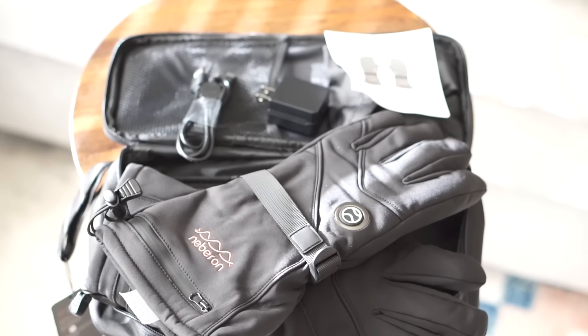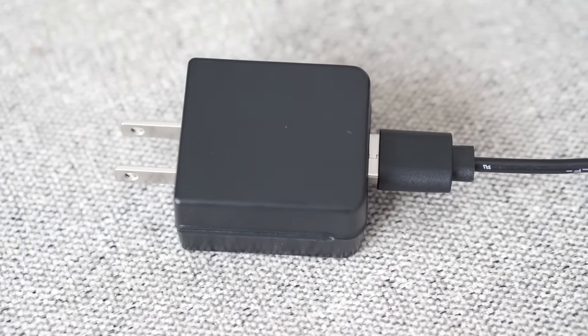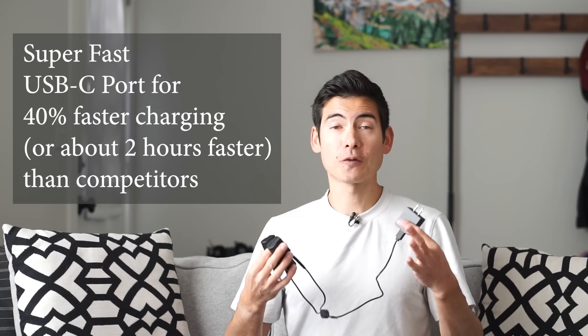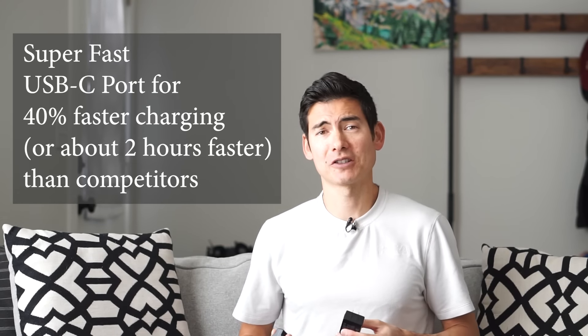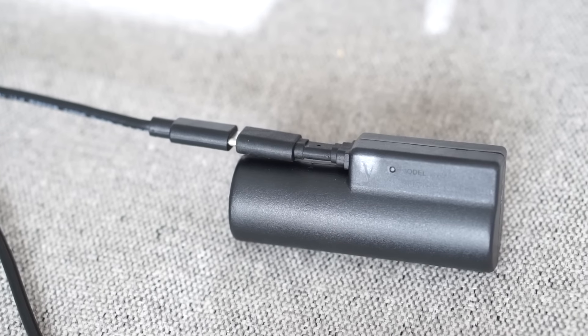The product comes in this nice carry case box, a zippered pouch for both the glove and mitt versions. Inside this nice package, we also have our USB-C charging cord and charging ports — you just plug that in and charge it up, which is 40% or even over two hours faster than other competitors out there. So great simplified charging process.